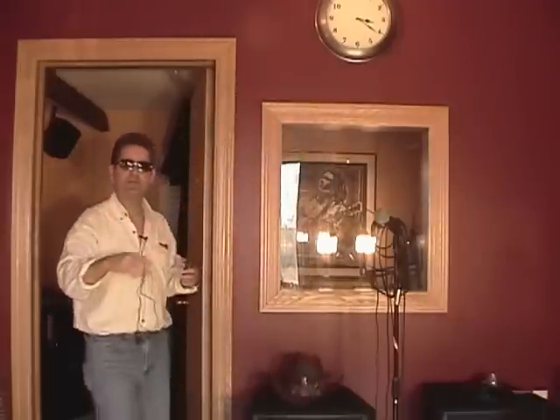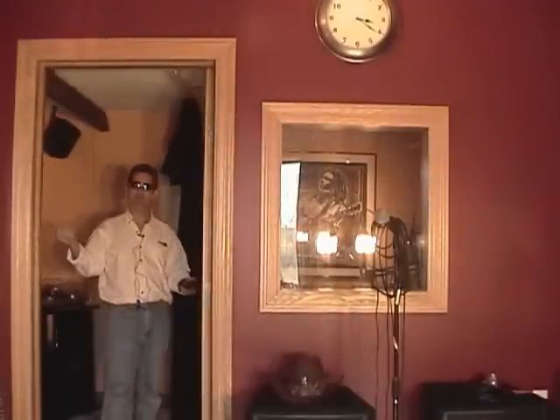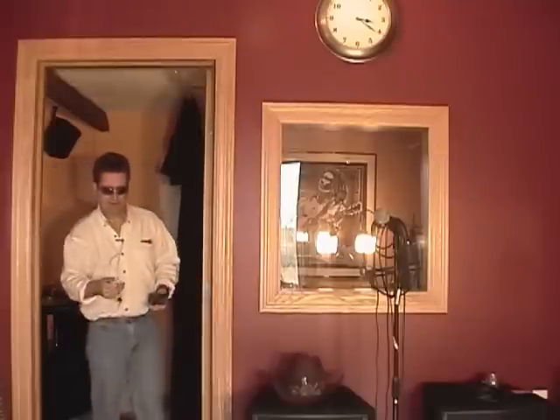This microphone comes with a 20-foot cord, so you can back way up and it still sounds great. For $3 for the little adapter and $26 and change for the microphone, you're in business — ten million times better.